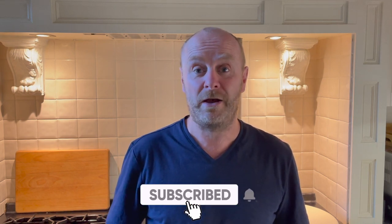Before I get on, don't forget to subscribe, please like the video and hit the bell to look out for more videos coming soon.